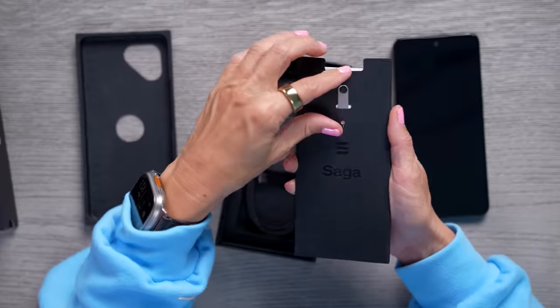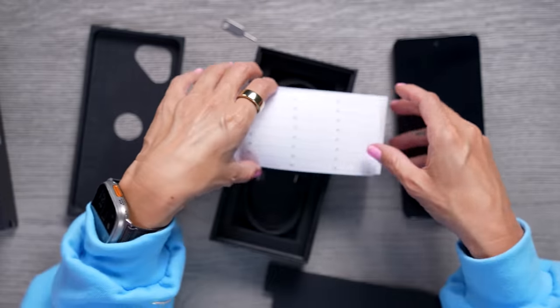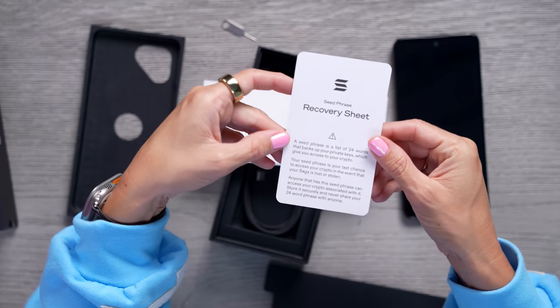See what else is in the box. We've got a SIM card ejector. Oh, we have a seed phrase card — very important. This is our recovery sheet.